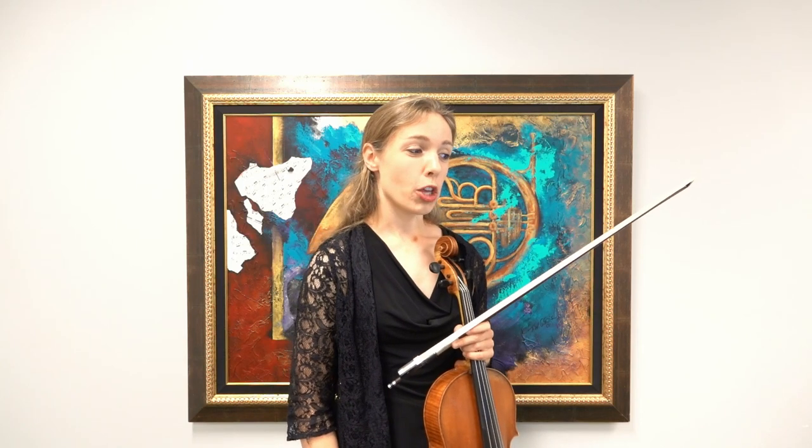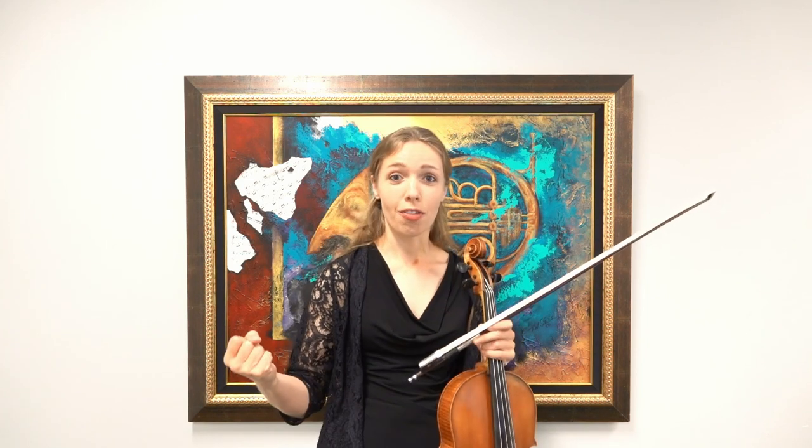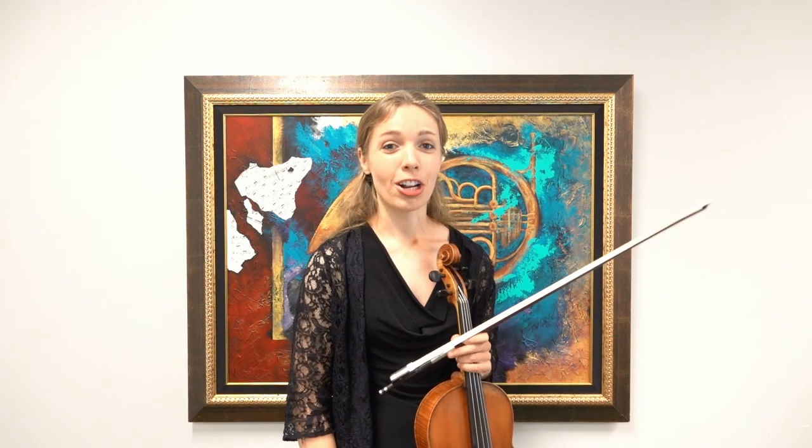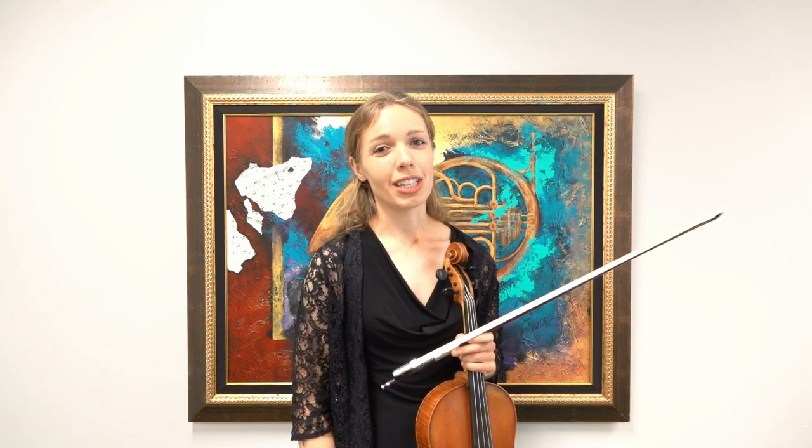So that's one way that you could practice it. I would really like to see how well you guys handle this tremolo and how well you can do that piano. I want to feel like I'm falling off of a cliff when I hear that part. I really look forward to it — you guys are going to be awesome, and I will see you later.